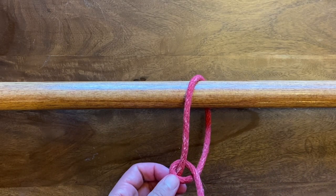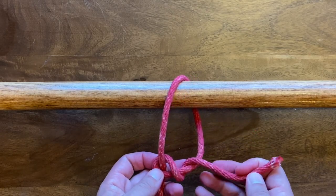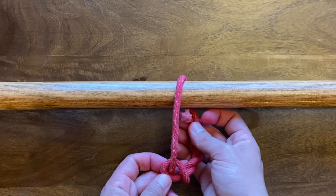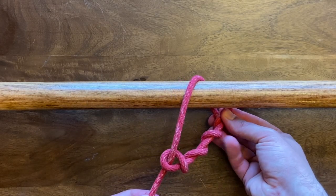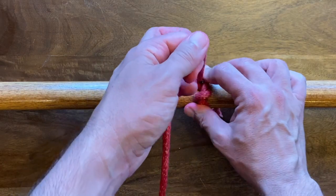Now you're just gonna keep working that leading end down and around. You're gonna start wrapping it around that bottom half of your loop — get at least three or four wraps in there. As you start to pull this tight, your wraps are gonna secure the rope.